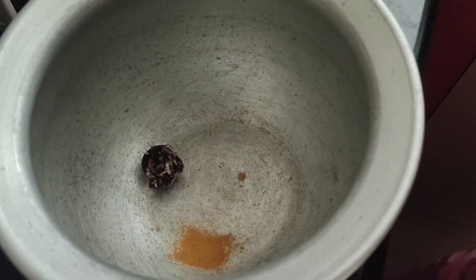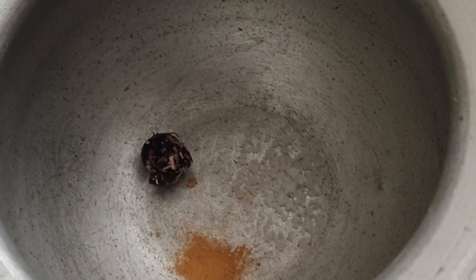Now take a little bit of tamarind, which is an amla size, into a bowl. Add a pinch of salt and the required amount of salt, and have two glasses of water in it.